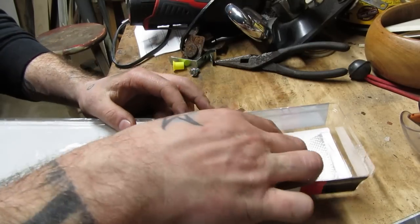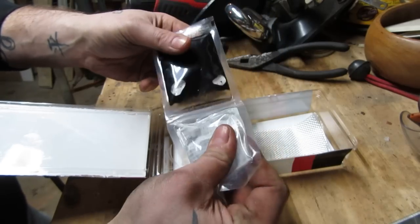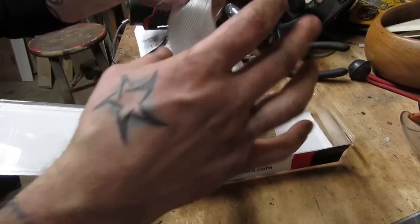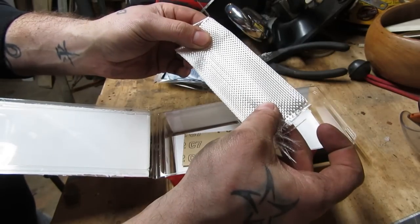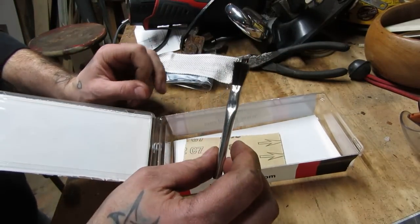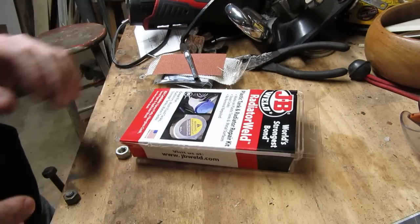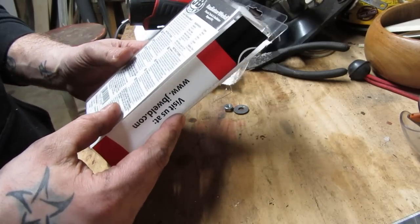Here's what the kit comes with: you've got a two-part epoxy - this is the high heat, high pressure JB Weld. It comes with a piece of fiberglass cloth, a small application brush, and some 80-grit sandpaper. For $12 you could probably put this kit together yourself, but I wanted to test this one out and see how it works.